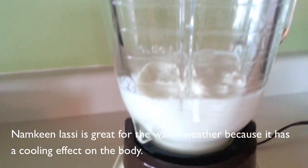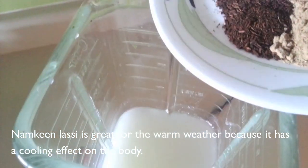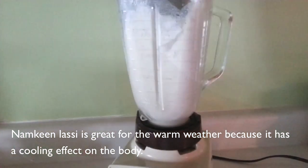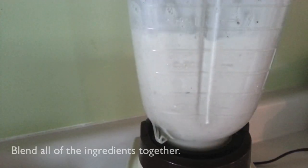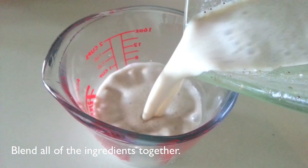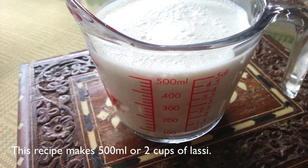Namkeen Lassi originated in the great Indian state of Punjab, where it gets so hot at this time of year. This drink is very popular because it has a cooling effect on the body. To achieve a smooth consistency, just put all of the ingredients into your blender and blitz away. This recipe makes approximately 500 ml or 2 cups of Namkeen Lassi.